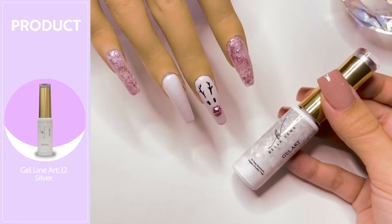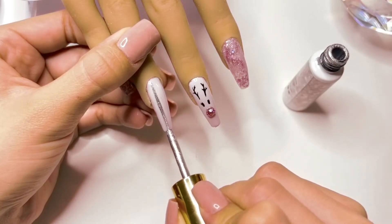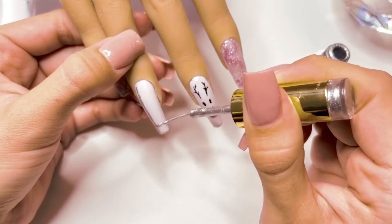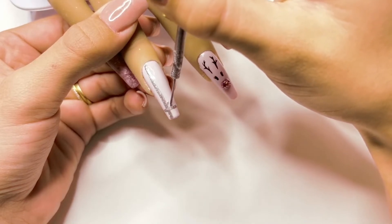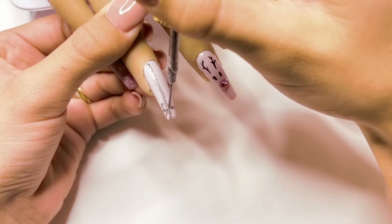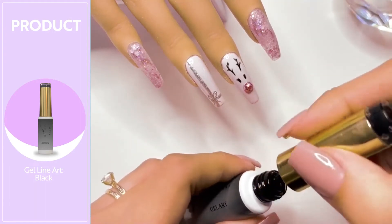Next I'm taking the silver gel liner, number 11 — this color is absolutely beautiful. I'm going to draw a straight line going from the cuticle all the way down to the free edge of the nail, and also draw a horizontal line at the free edge. I'm then going to draw a bow shape where those lines intersect, starting with two really small ovals in between the lines, then two really small lines underneath the circles. Once I have that layer cured under the nail lamp, I'm going with the black gel liner to add some detail lines beside the silver ones.